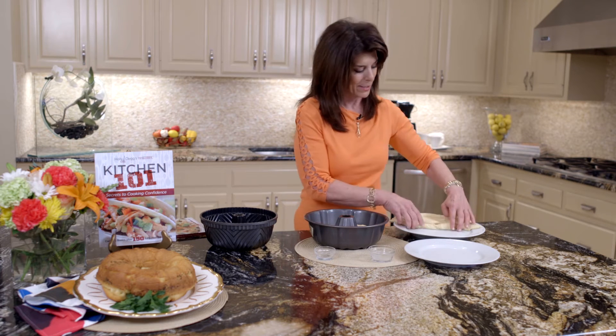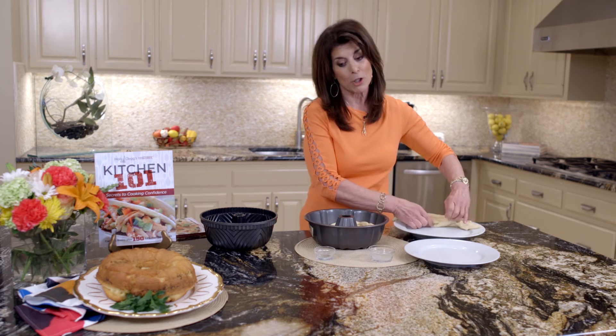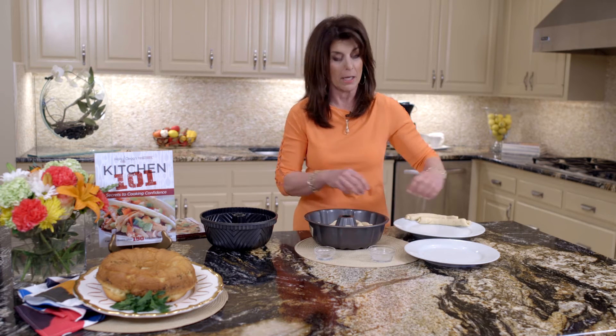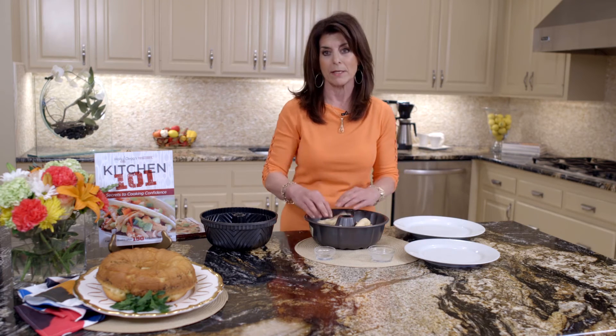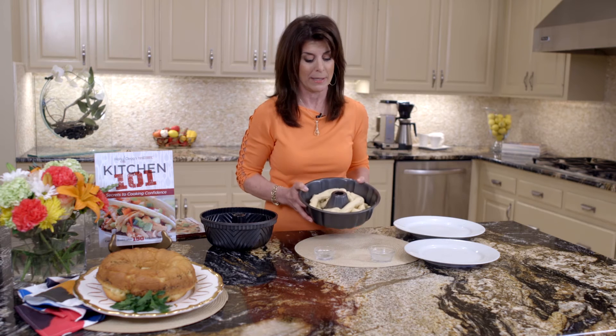So we're going to continue layering. I have to tell you a story — my daughter made this recipe, and she had lobster and steak one night, a big dinner party, and made this, and this was the show. This stole the show. It really did.